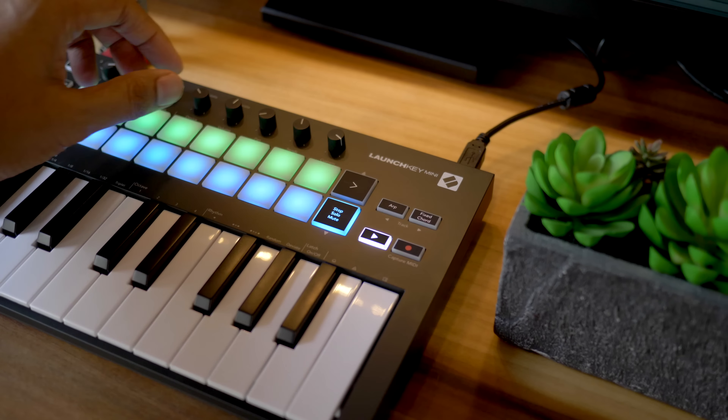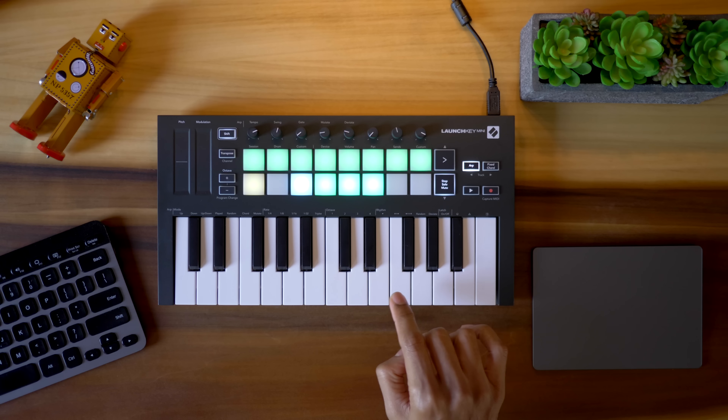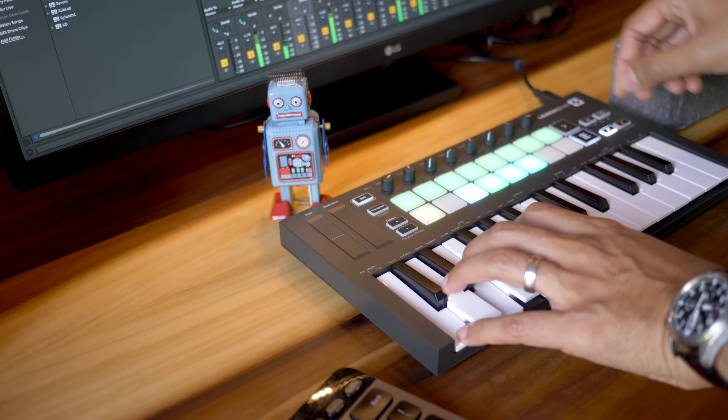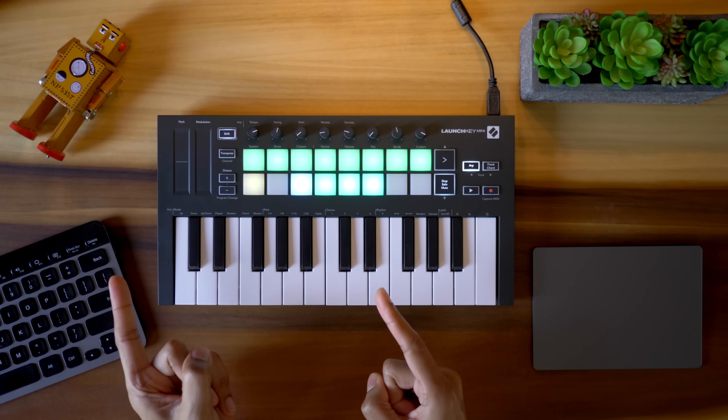The only issue I have with the Launchkey Mini is the key feel. The keys are a little loud if you bang on them and they don't have the best quality in my opinion. I actually prefer the Akai APC in this area — we'll look at that next.